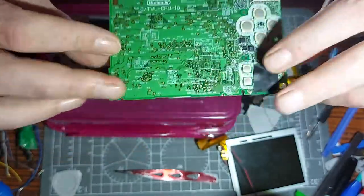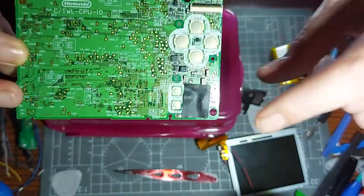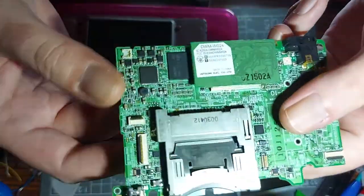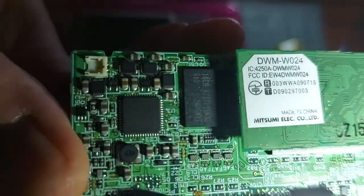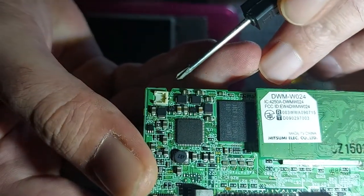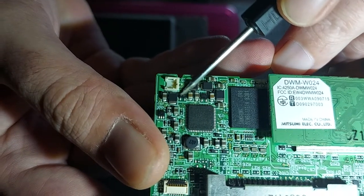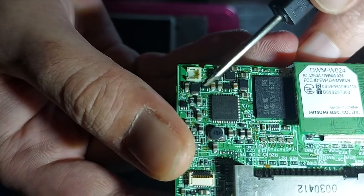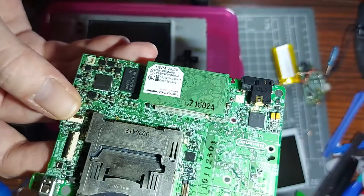I've got one open here - this is the insides, the main motherboard of a DSi. Ignore the table, I just did a little modification that didn't work. You need to solder a wire from that tiny little leg to a 330-ohm resistor - either the big variety or the really small SMD variety. You can see the tiny tiny little SMD resistors.